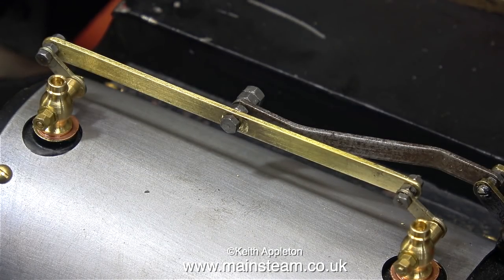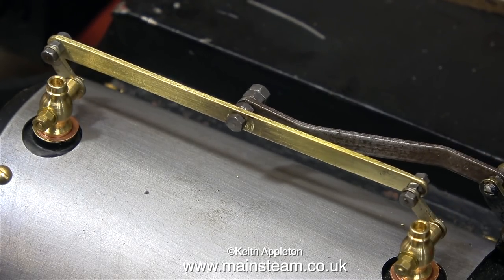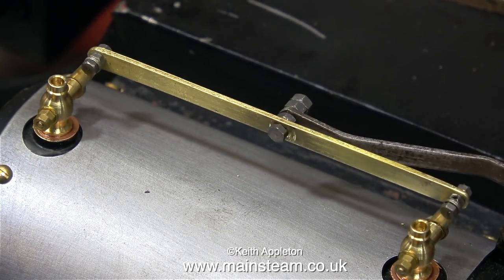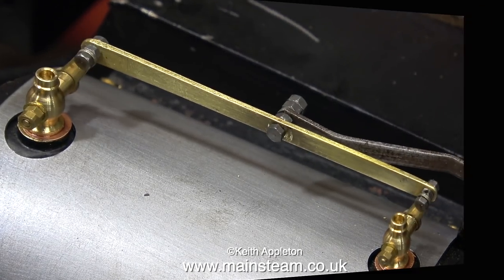It's good to know that when this locomotive is finally finished and put back into service, when you push the lever in the cab all of the drain cocks will open together. And similarly, if you pull the lever in the cab, all of the drain cocks will close. Definitely no room for dribbling drain cocks on this engine.